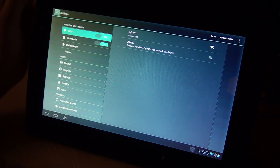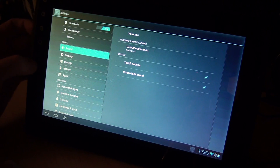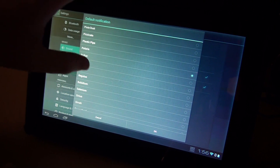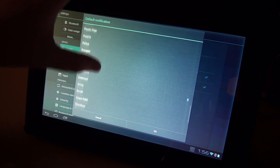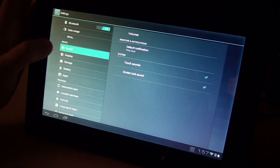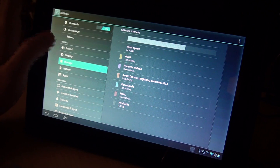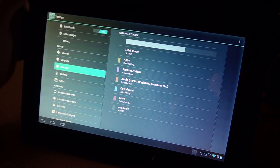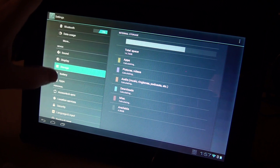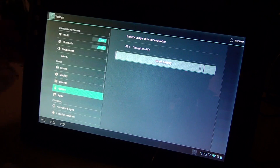There are pauses that happen every so often between either applications or whatever — you just have to deal with it. If you're patient, it usually works itself out. Another big thing is sound. There is a sleep bug, so this whole video is being done while it's plugged in with the display adapter, with the display time set to 30 minutes. That's pretty much it for the settings.